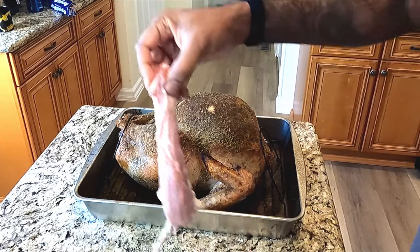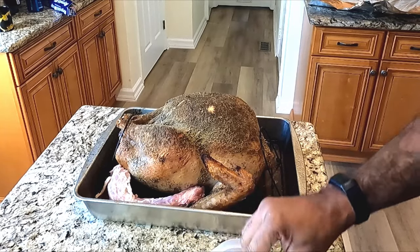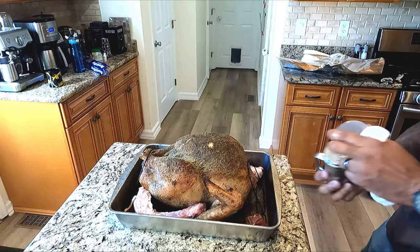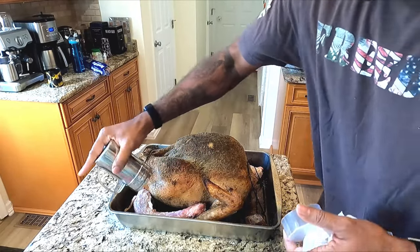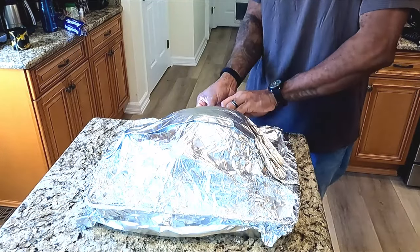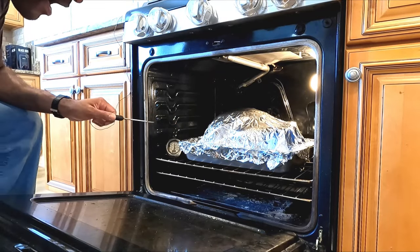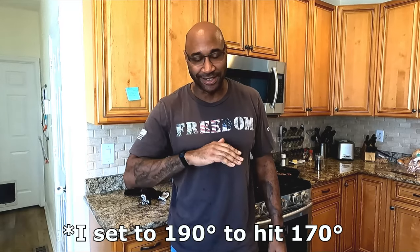You take all your side fittings — your neck, just lay that in there, your heart, liver, giblets — and I just put them in the pan. Lightly season those guys with salt, pepper, garlic. You want to cover it tightly. I also use my barbecue temperature probe — it gives you a gauge of the temperature of the cook.